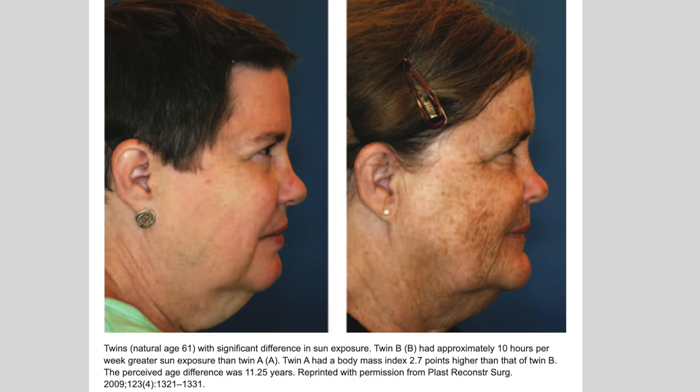This photo focused on two twins with a significant difference in the amount of sun exposure they received over their lifetime. The twin on the right had about 10 more hours per week of sun exposure than the twin on the left, and the perceived age difference between the two is 11 years — when in fact they are twins and have the same age. This really shows how sun protection is very important to prevent rapid aging and sun damage.